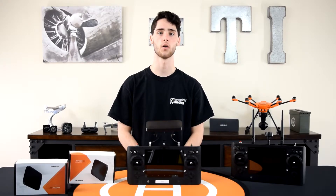Let's have a look at how you go about installing the 4Hawks Raptor SR range extenders on your Yuneec ST-16 or ST-16S controller.